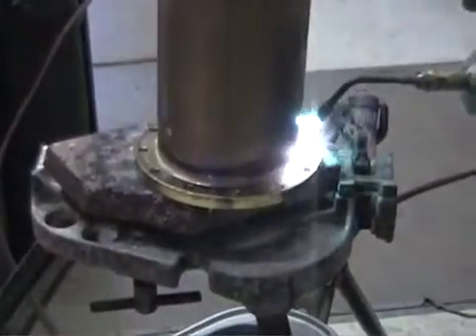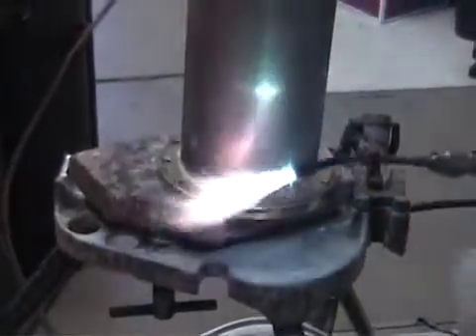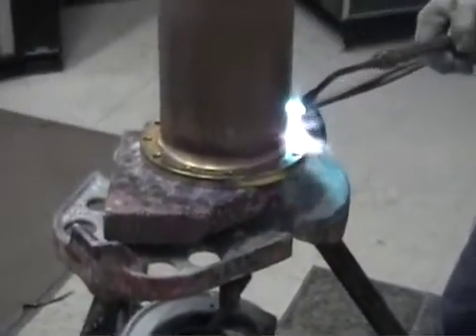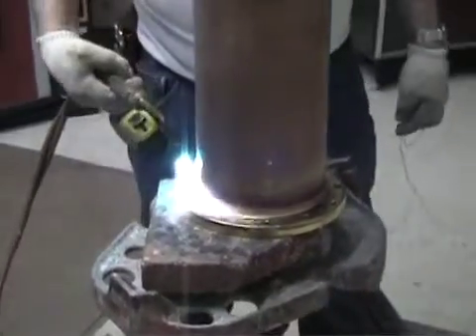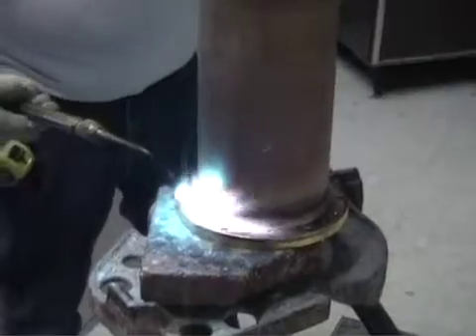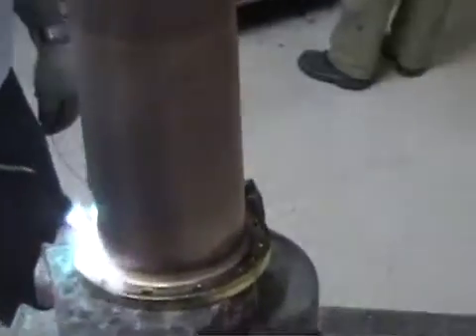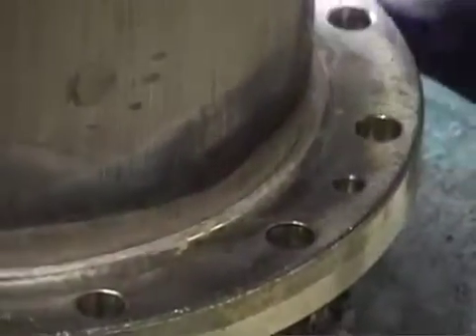Work your way slowly around the flange. Keep the flame moving — it's really important to be patient. Nice even heat all the way around.